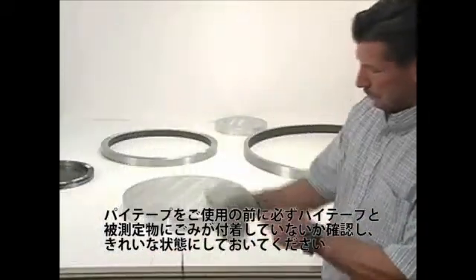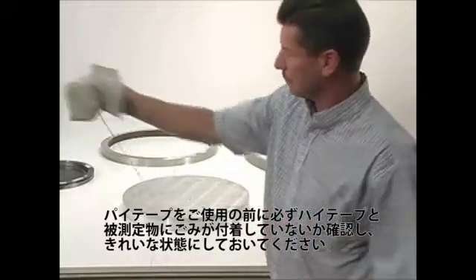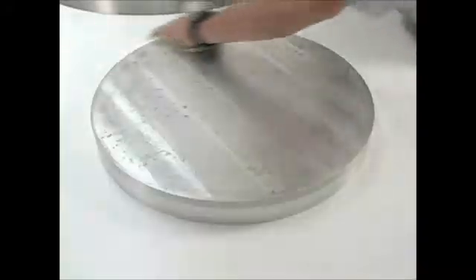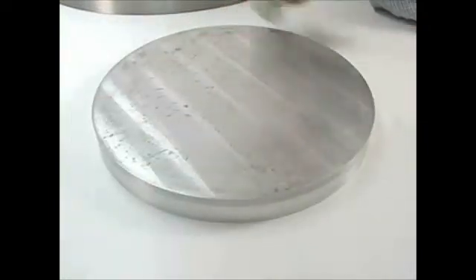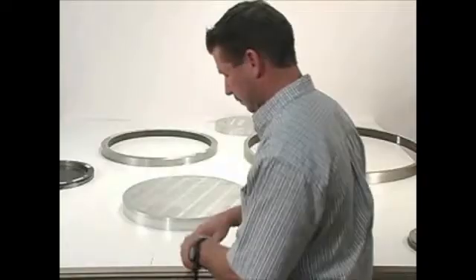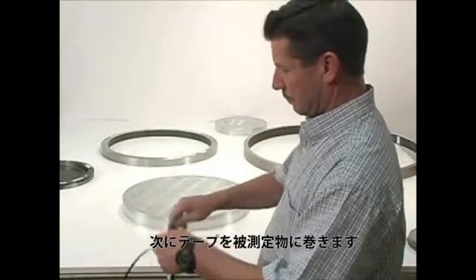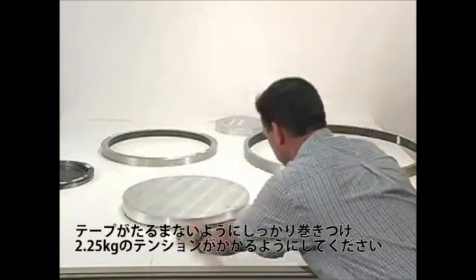Make certain the tape is free of damage and the tape and the object to be measured are both clean. Wrap the tape around the object to be measured. Slide the tape back and forth so the tape is wrapped evenly on the part to be measured.